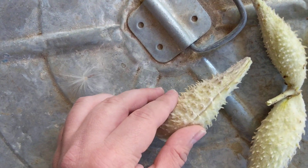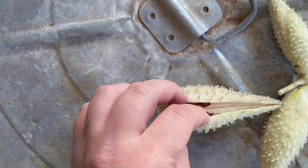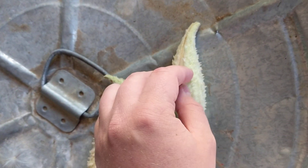And eventually all of these will split open and start to spread their seeds in the wind. And if you're wondering why you'd want to collect milkweed seeds, they're very pretty flowers and they're good for monarch butterflies.